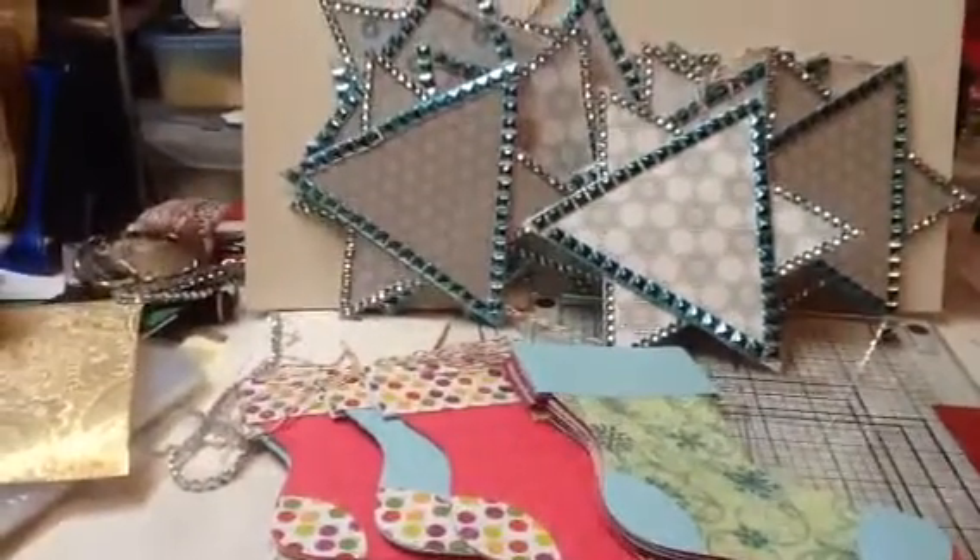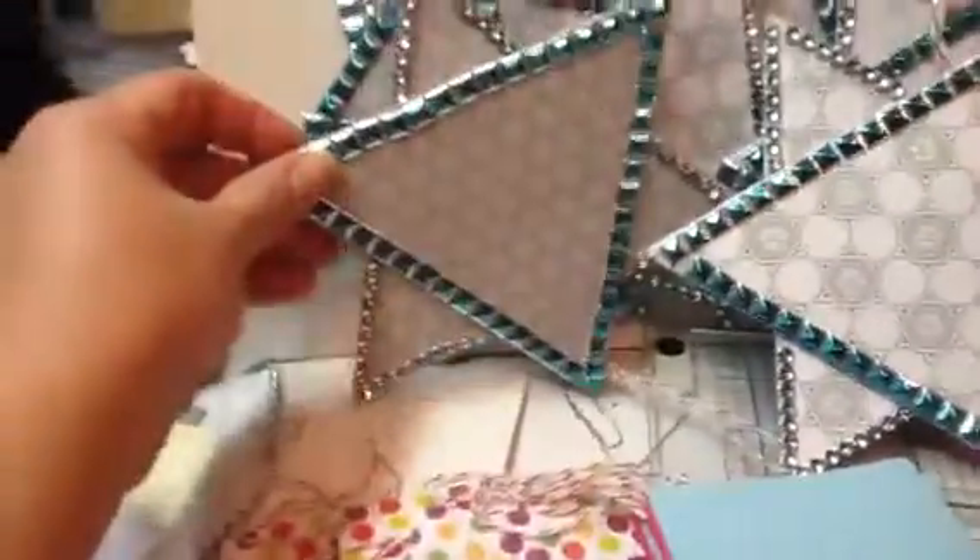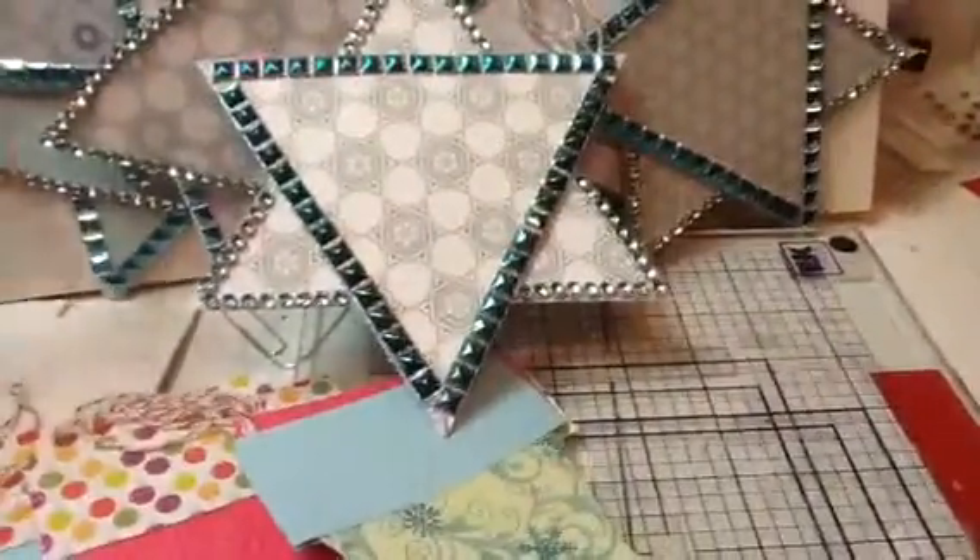Hi everyone, it's Kina. I just have a quick little share with you. I made these stars here. I was asked to make some stars — those holiday trees where they have tags with names on it for people in need.